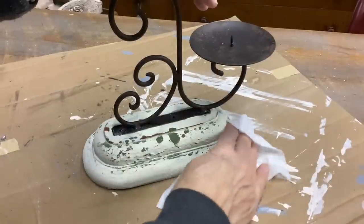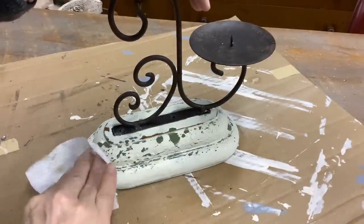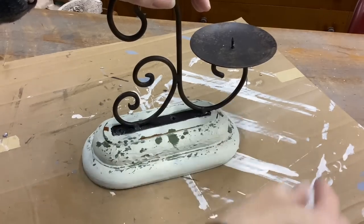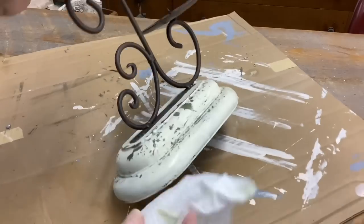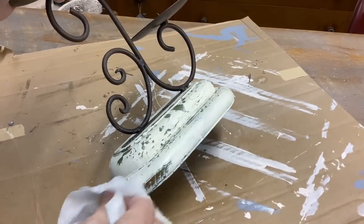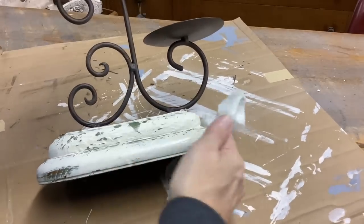It doesn't look like too much of a contrast until you take a baby wipe and wipe off that powdery finish on top of the Gypsy Green. Isn't that amazing? And some of it — the DIY paint — you can distress back to the wood to give it another finish of old chippiness.